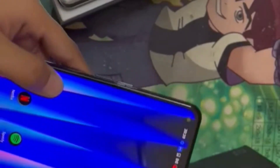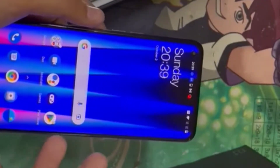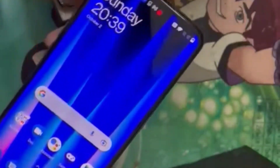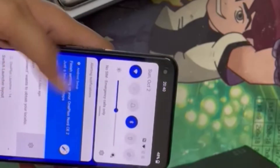Let's take a look at gaming videos. How do you guys see the screen quality? How do you see the screen quality? Just download it and let's take a look.